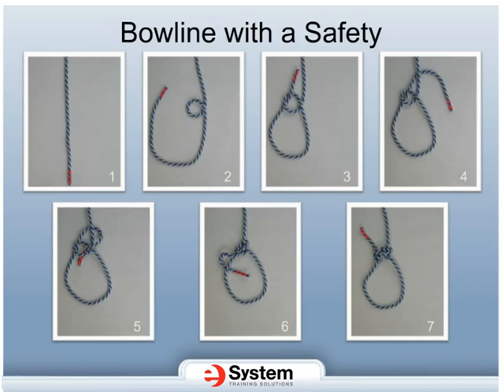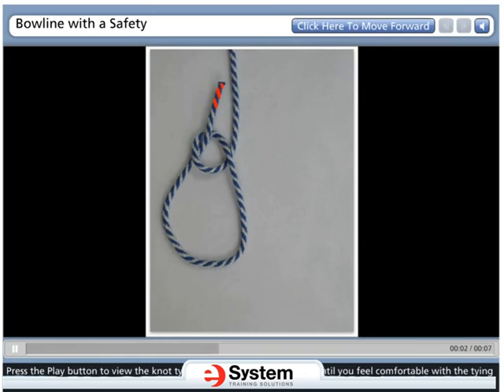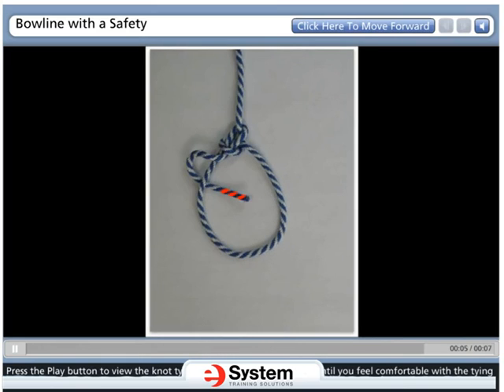The next slide shows an animation of this knot from start to finish, and can be repeated several times as you practice this knot. Press the play button to view the knot tying process. Repeat the video until you feel comfortable with the tying of this knot.